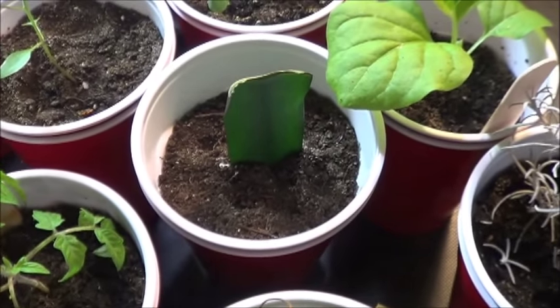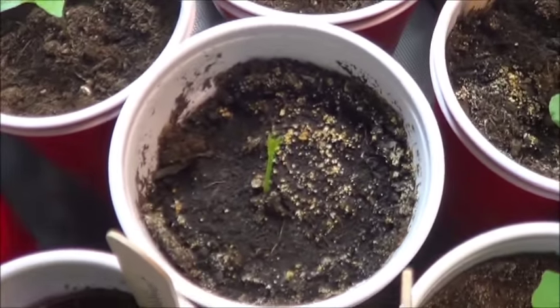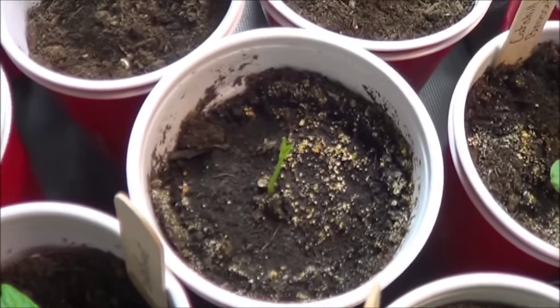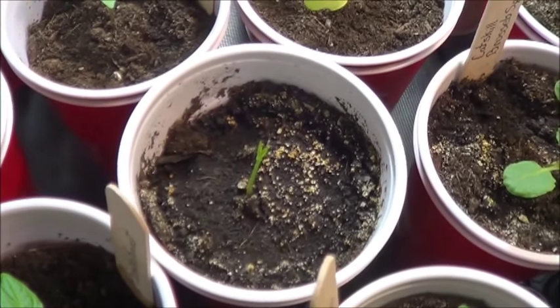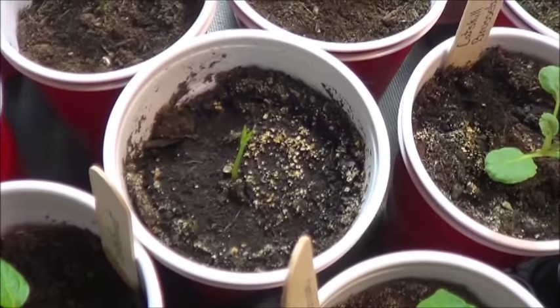This cute little tiny plant is the beginning of a lemon tree from a seed kept out of one of the lemons in the fridge. I have no idea if it will grow up to be an edible lemon or not, but the journey is the joy, right?